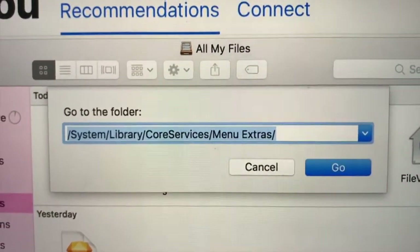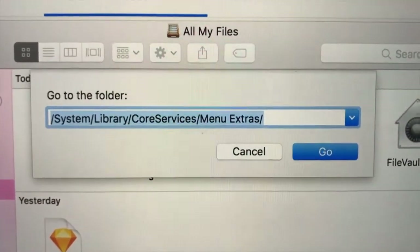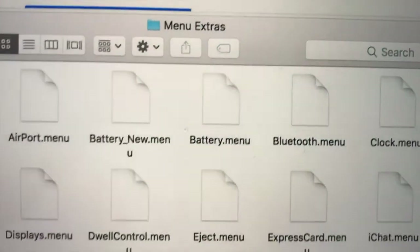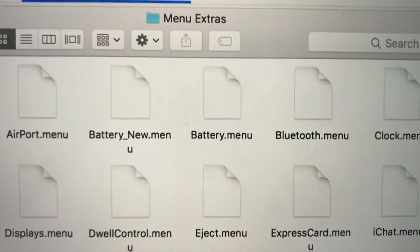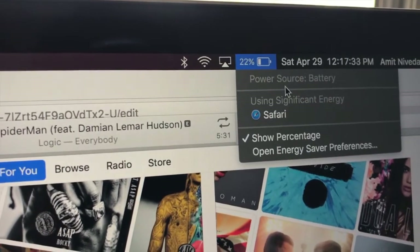After your computer has rebooted, tap on the desktop and click Go in the menu bar, then click Go to Folder. You'll see a pop-up asking what folder you want to go to — type in the path shown on screen and click Enter. You should see a battery.menu file. Rename it to battery.new.menu, or you could delete it, but it doesn't really matter because it gets restored every time you update your Mac.